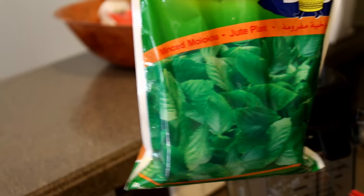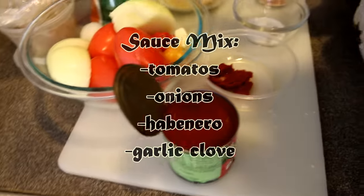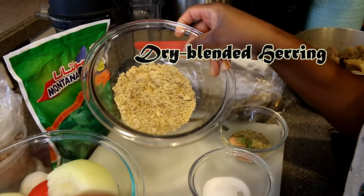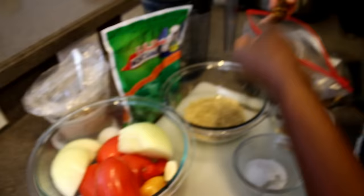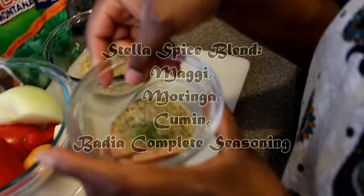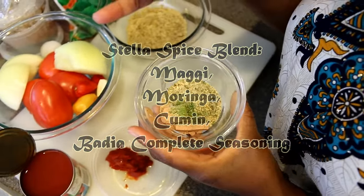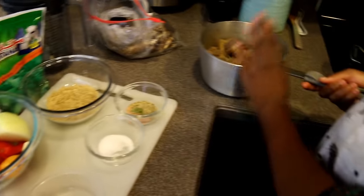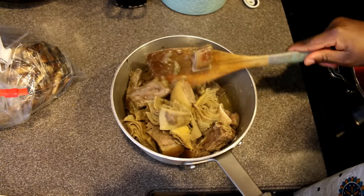I'm using jute leaf which is already minced, so I don't have to worry about it. For my sauce I have tomatoes, onions, peppers, a small clove of garlic, tomato sauce, and blended dried fish — it's herring. I also have shito oil, Maggi, Bedilla all-season spice, moringa, cumin, and salt to taste. For the meat, my version of assorted meat includes tripe, goat meat, and liver.